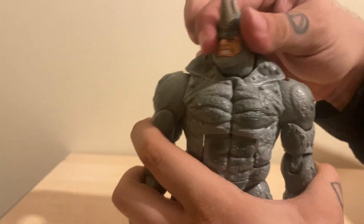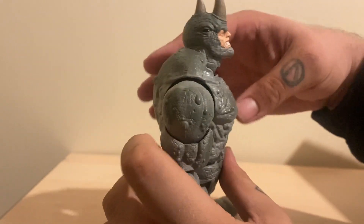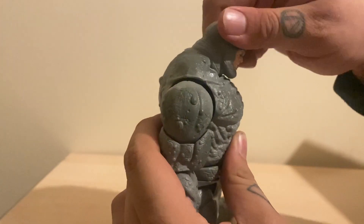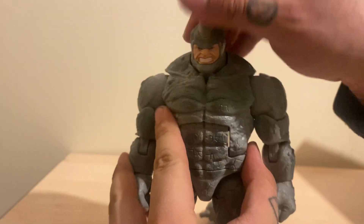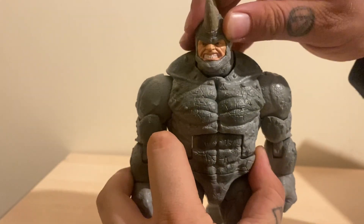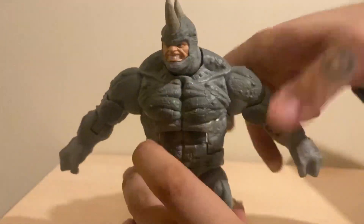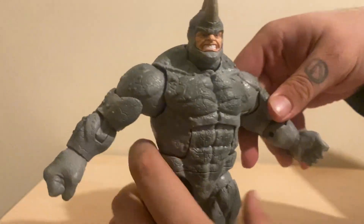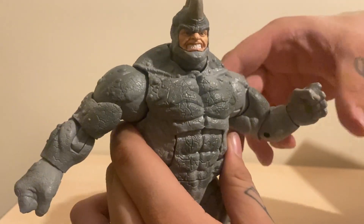Articulation wise, you can look left and right, hinge down, hinge up about that far down and that far - not really any... yeah, you got a little bit of left to right but it's not a crazy amount because of these big old steroid-induced traps. Arms can go out that far, that far, nothing too crazy. Swivel at the bicep, single jointed elbow which goes about that far.